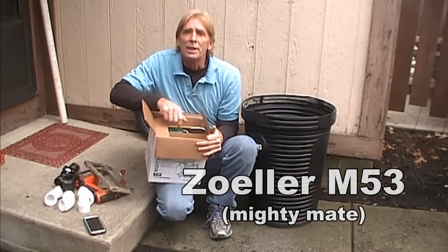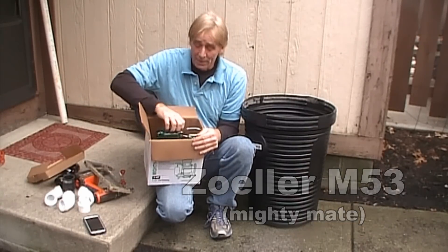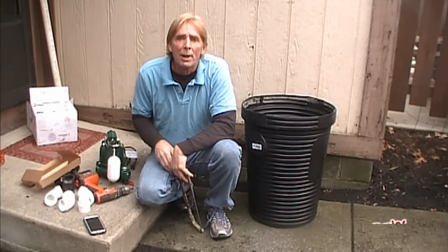I've been installing Zoller pumps for nearly 30 years, and I've never replaced a pump, ever. So if you're going to buy a pump, buy a Zoller. Before we plumb this sump pump, we're going to go ahead and get the pit ready.